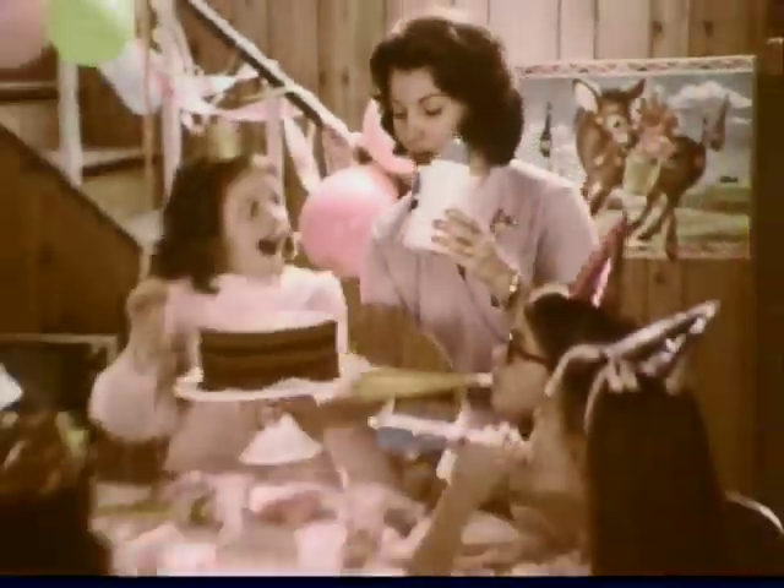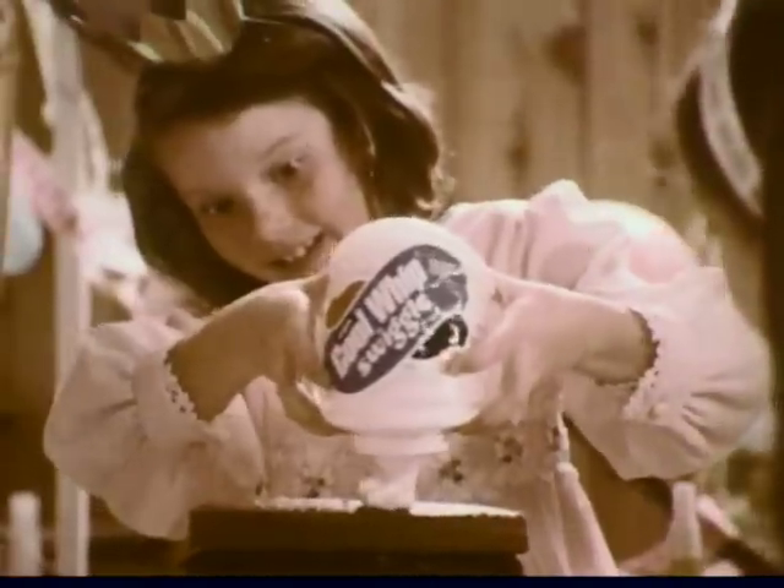And now the birthday girl is going to decorate her own cake! Yeah! Happy birthday!